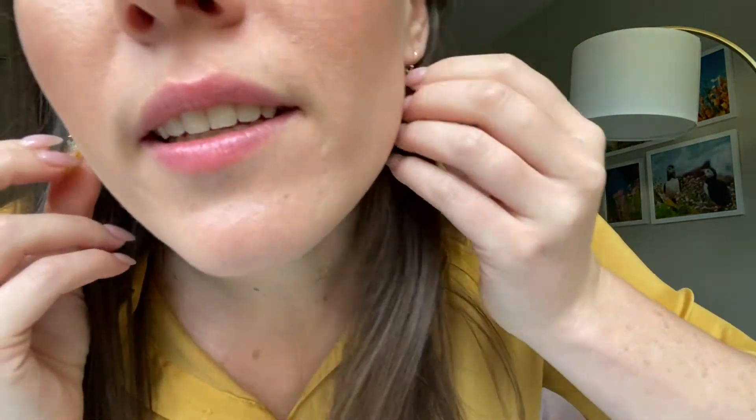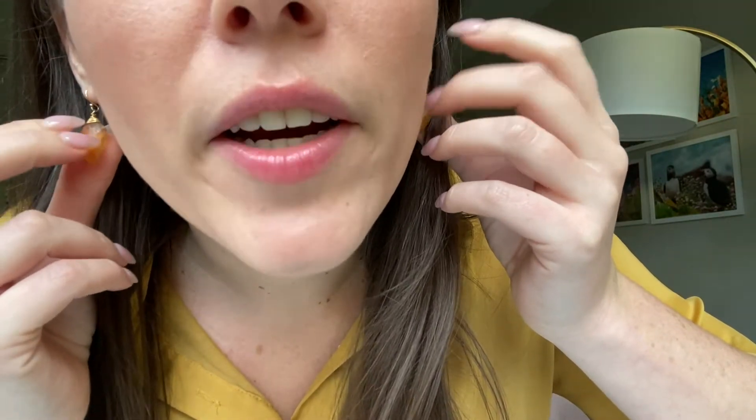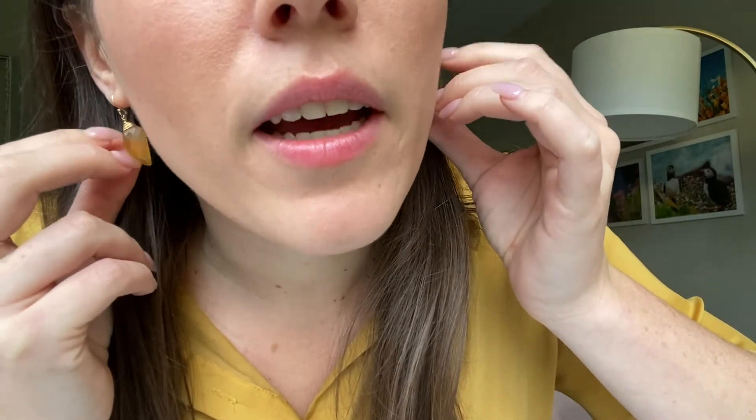I've got this shirt which is like a deep yellow. And then I've got these earrings that I made. I forget the stone — maybe some sort of yellow quartz — but I wrapped them in gold. These are the only yellow earrings that I have, actually I do have one more pair. And I put on a little bit of eyeliner because I was just thinking of Kim Kardashian and I feel like that's why I put on the eyeliner.